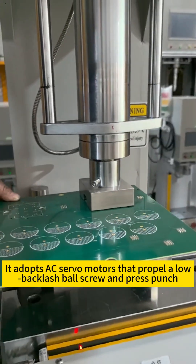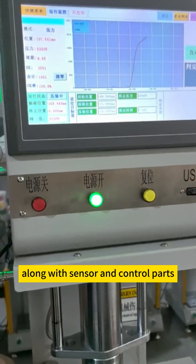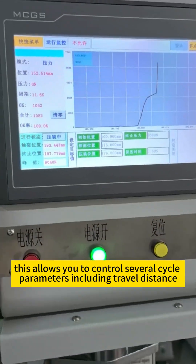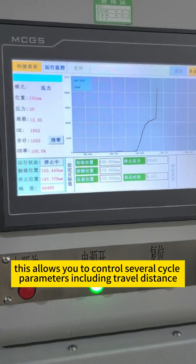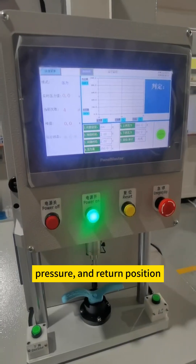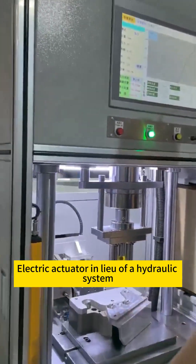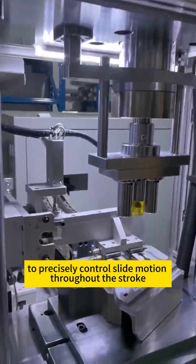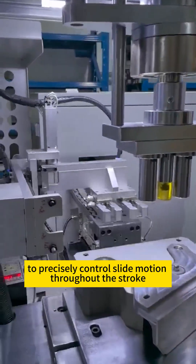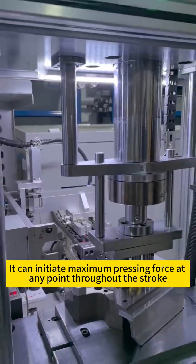It adopts AC servo motors that propel a low backlash ball screw and press punch, along with sensor and control parts. This allows you to control several cycle parameters including travel distance, pressure, and return position, and achieve high repeatability processing. An electric actuator in lieu of a hydraulic system precisely controls slide motion throughout the stroke, and can initiate maximum pressing force at any point throughout the stroke.